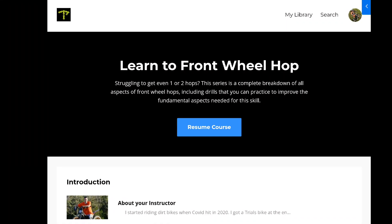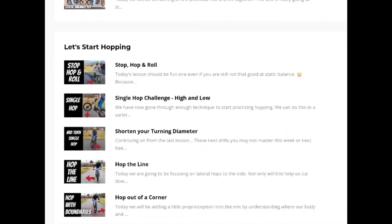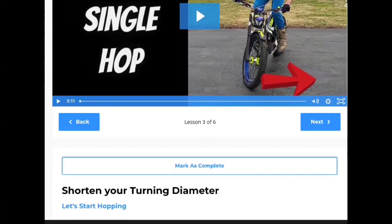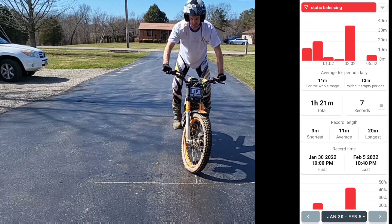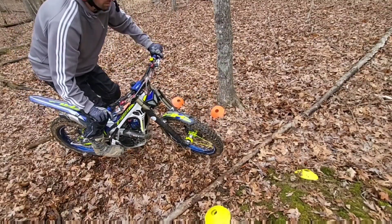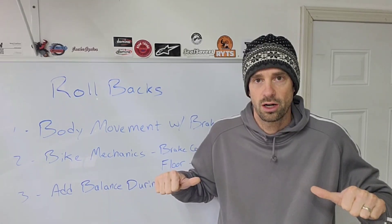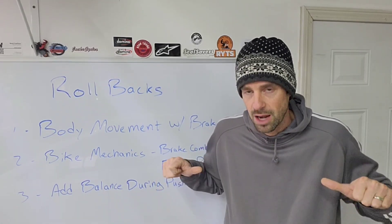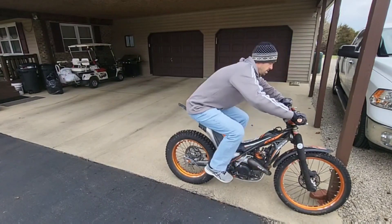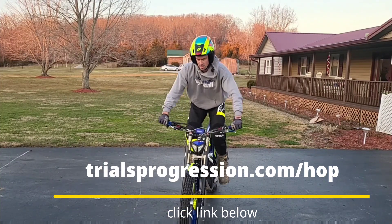I've put together a digital course filled with detailed content all about developing all the needed skills to front wheel hop. This is a comprehensive approach which starts with learning to balance and moves all the way through strategies to begin using hops in a section. Regardless of where you're starting from or how long you've been riding, this continuum of lessons is going to give you a path on how to progress and move forward, including everything you need to develop each prerequisite skill. You can find out more at trialsprogression.com/hop.